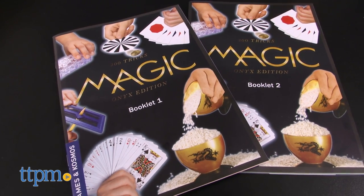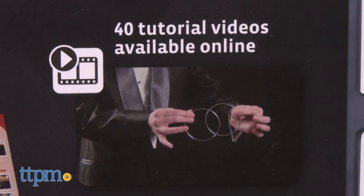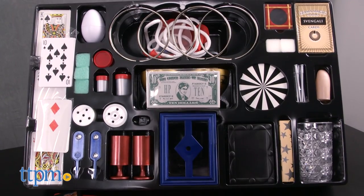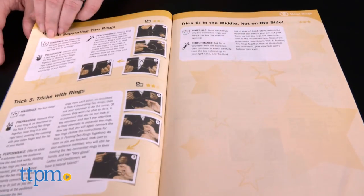There are two books of instructions and a third book that's all about doing card tricks. Kids can also go online to the Thames & Cosmos website to watch video tutorials for some of the tricks, and we highly recommend doing this because sometimes the pictures in the instructions are not very good.